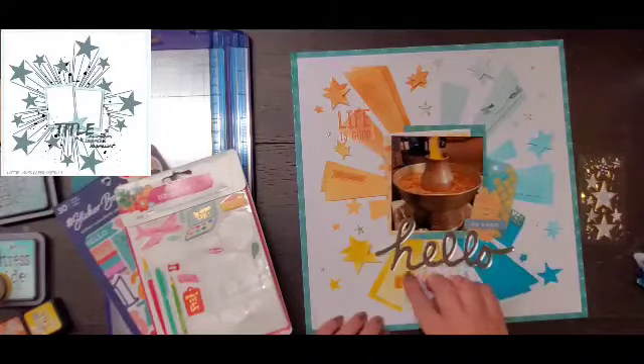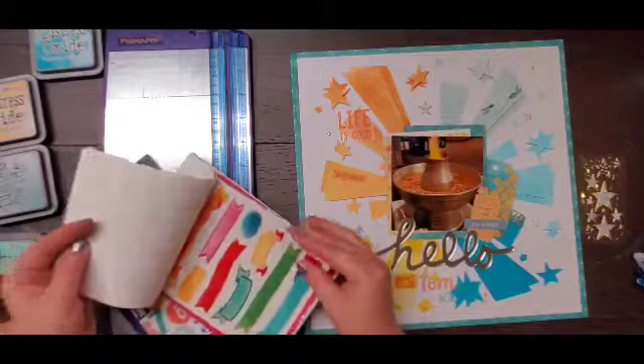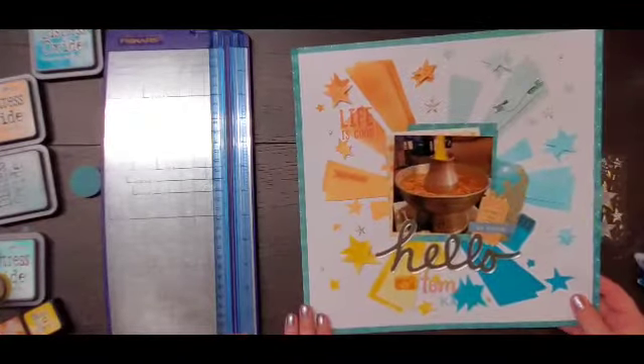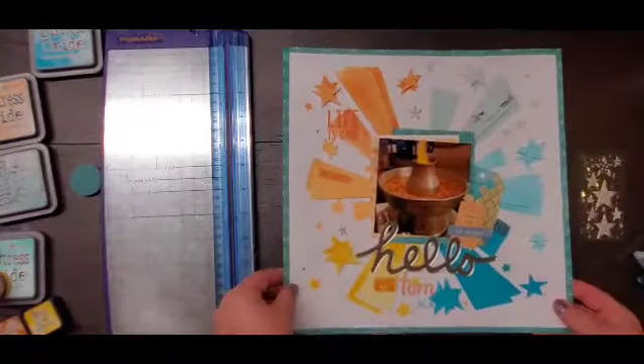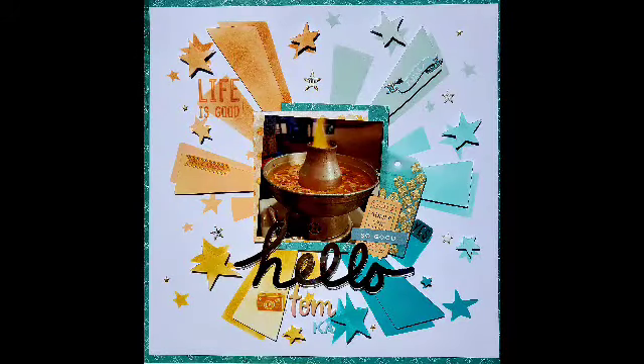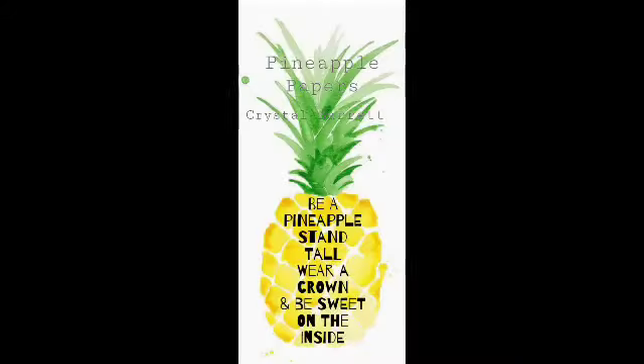I absolutely love this layout. Head over to the Paper Issues friends and fans page and play along with the mood board, and head over to the shop to get your hands on these amazing oxides. There will also be a link to everybody playing along for Scrap Timber and 30 days of sketches, so make sure you head over and give them some love. If you have any questions, leave them down below. If you're in a shopping mood, you can use my code 'crystal' to save 20% in the Paper Issues shop. Remember to wear your crown and I'll see you tomorrow. Bye!